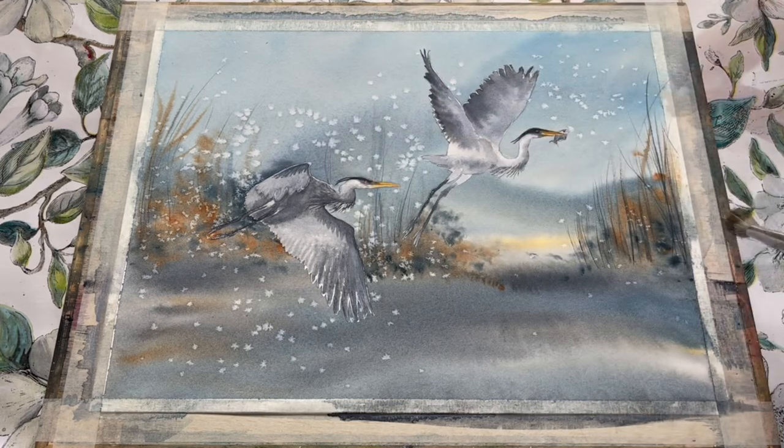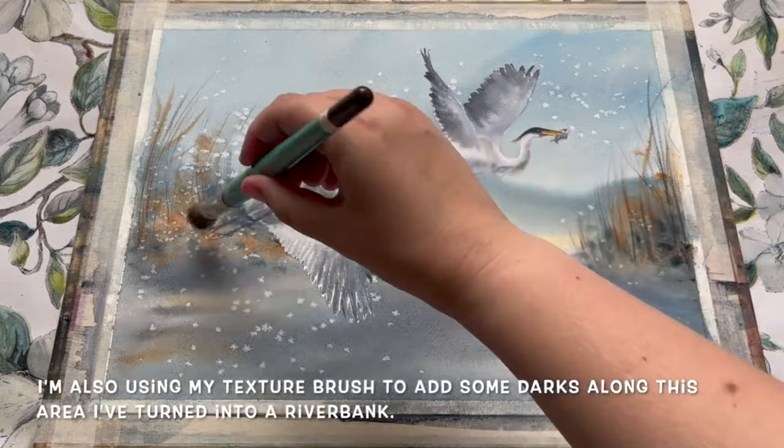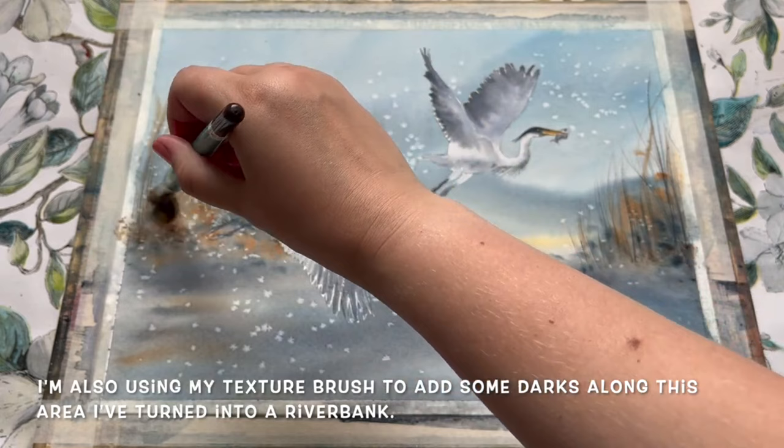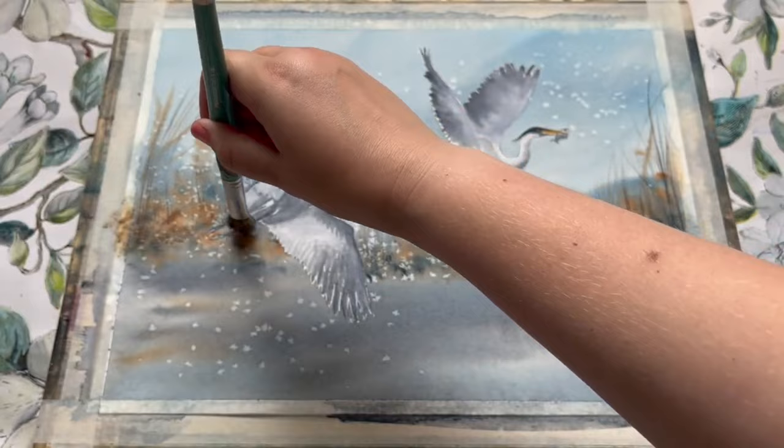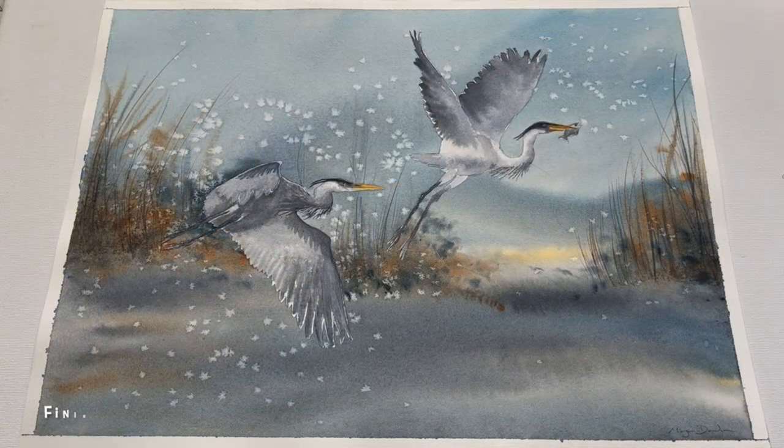On top of that I'm going to use my tree and texture brush to add a little bit of extra dark foliage along this area here — this is just a little bit of burnt sienna mixed with a touch of indigo, and as you can see it's really simple, any brush will do, just blotting in a little bit of extra dark colour. And then the painting is finished.